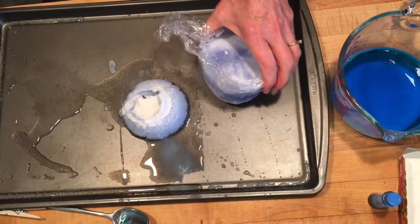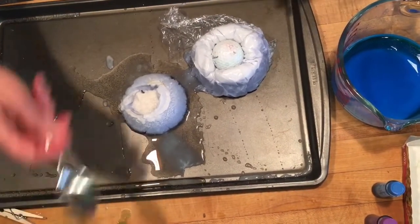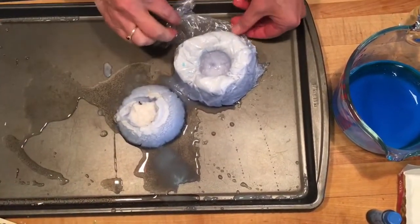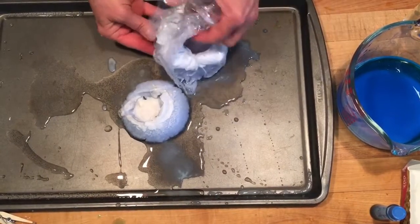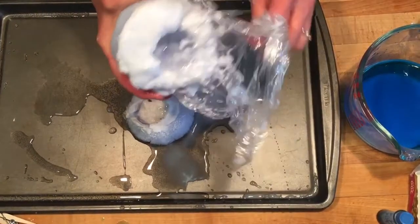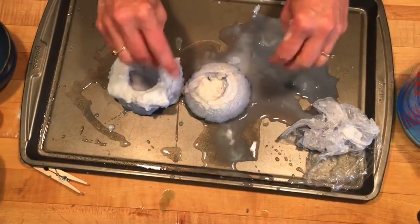It comes out of the bowl. Look at all that baking soda! I'm going to pry out the golf ball — might need some help with this. There it is. Now take off the plastic wrap. Try to keep the baking soda on top there, but you can always add more. Whoa — messy!